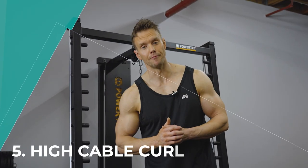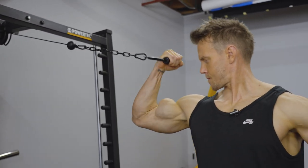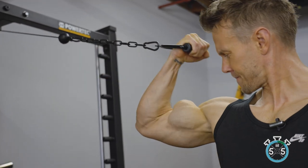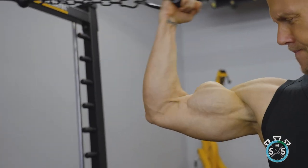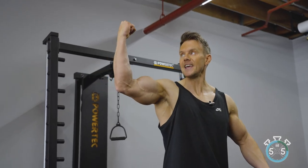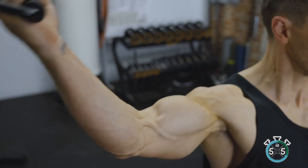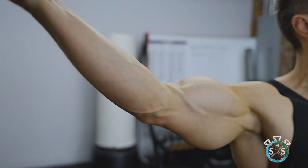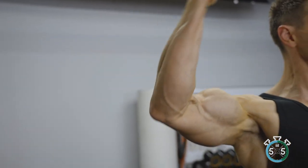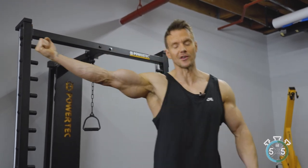Single arm high cable curl — one of my favorite go-to exercises, especially when getting ready for a competition, because it really helps bring out detail and graininess in the muscle at a certain body fat percentage. For this exercise, you ideally want the pulley to be in line with your hand when your arm is at a 90-degree angle. As you shorten the bicep and contract, the cable is being pulled from where you're holding — so make sure the cable is roughly at head height relative to where you're standing.